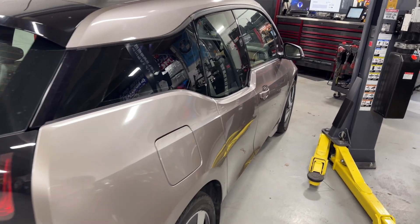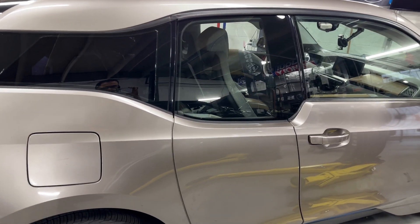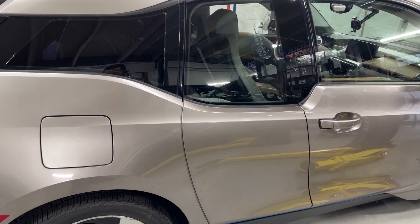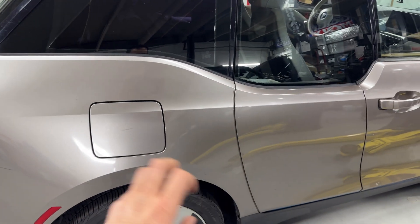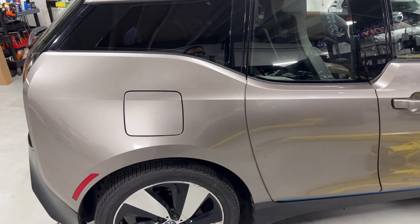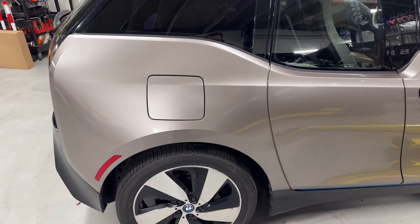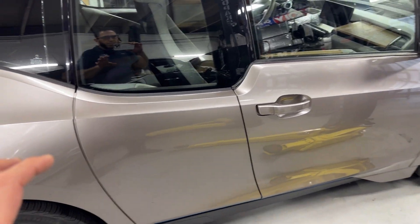Hey guys, welcome back to the channel. I'm working on this 2014 BMW i3 — this is the same one I probably already uploaded a video about, replacing the socket cable where this panel has to be removed. If you want to watch that video, just look in the channel and you'll be able to see that repair.